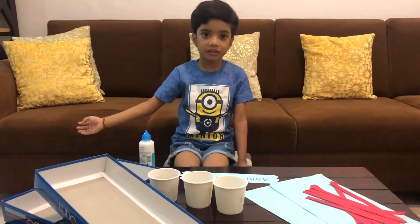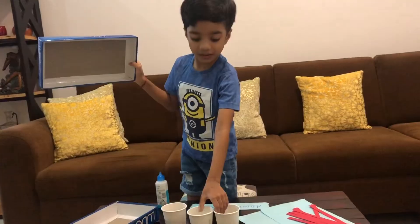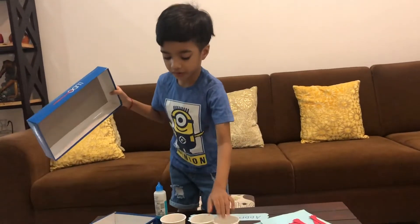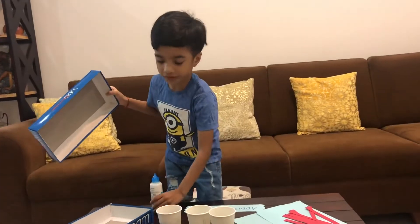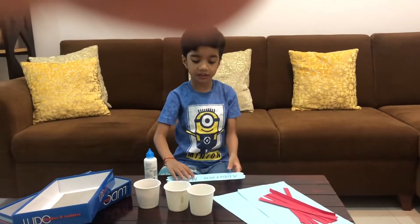We need these things to make the addition machine: a cardboard book and some paper cups which have holes in them. And with this we need glue, color paper, and a tag.